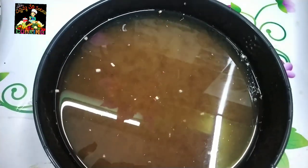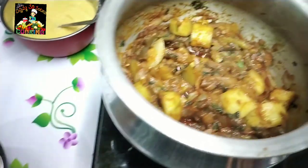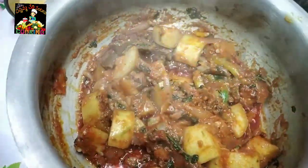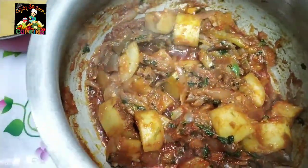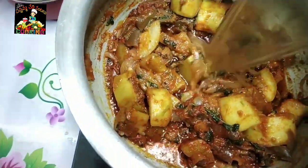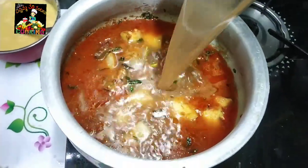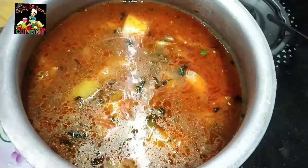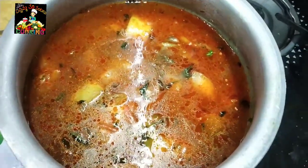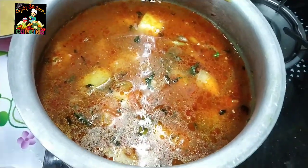Now let this dry with all the leaves. The raw rice is ready to fry. We will fry the rice in 10 minutes.